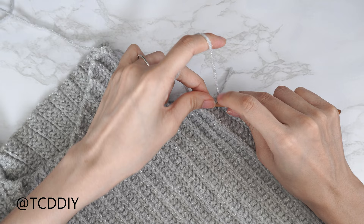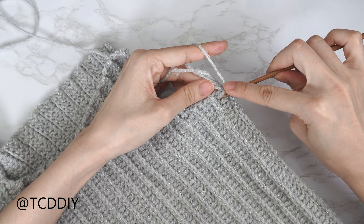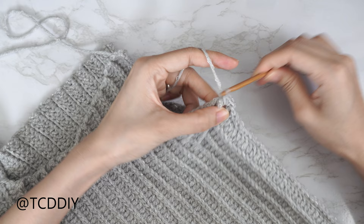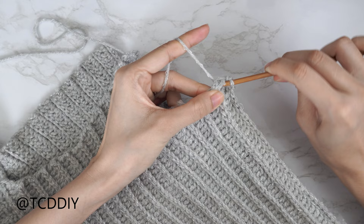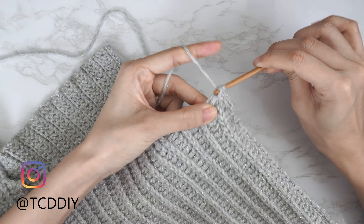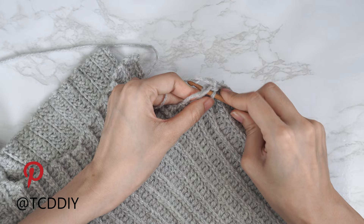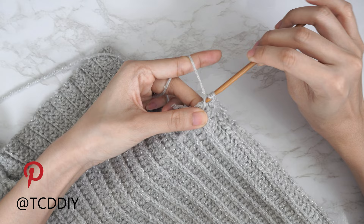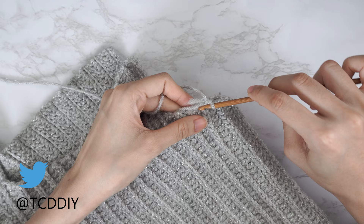Find that first side double crochet row, insert your hook into the top loop with two single crochets. Your next single crochet goes into that side slip stitch row — find the top loop and single crochet just once. Then into the next side double crochet, two single crochets into that top loop; into the side slip stitch, just one. Continue this pattern all the way up to the shoulder portion, then put one single crochet into every stitch until you reach the top corner stitch of the front panel.